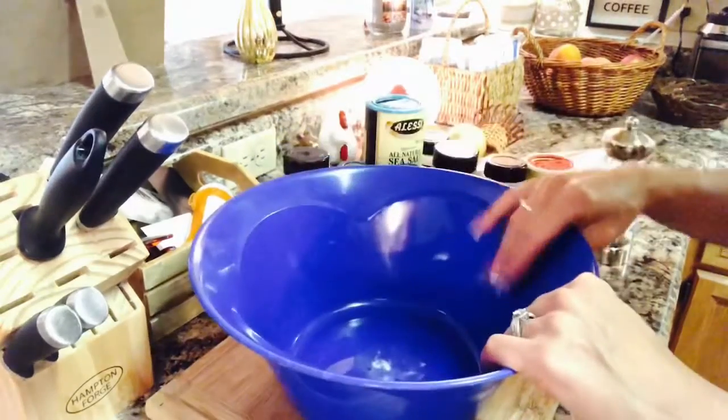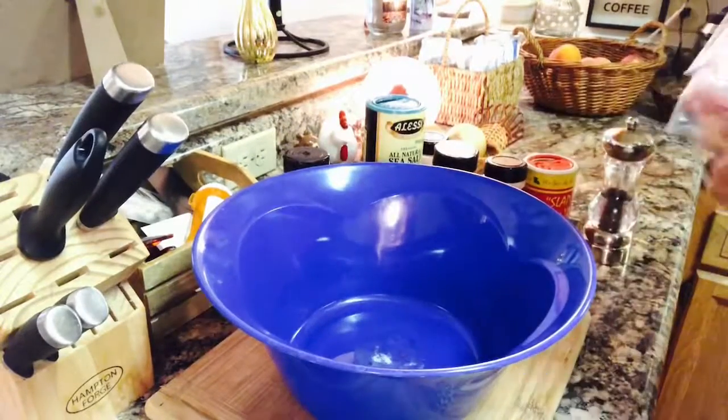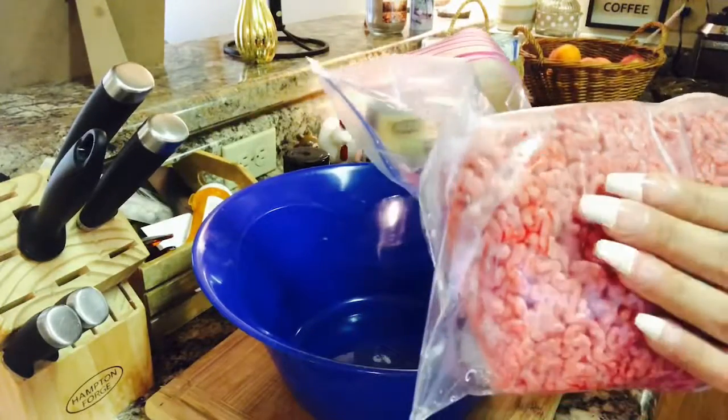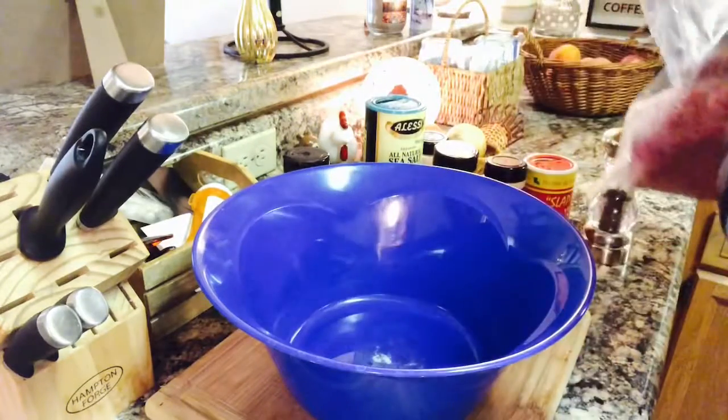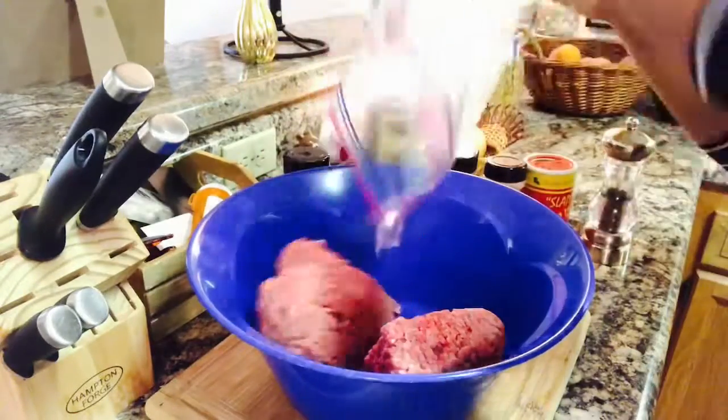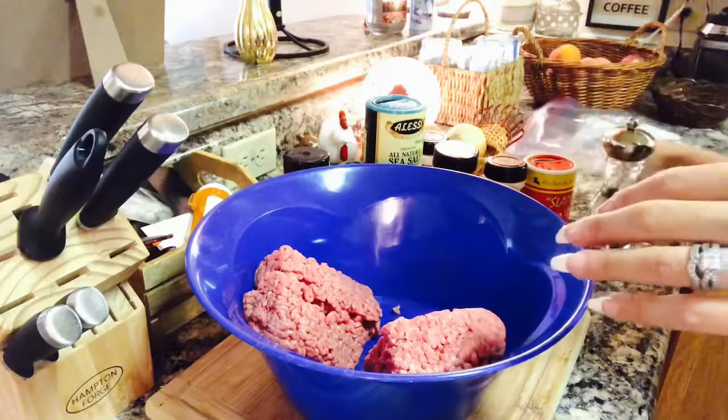This is my mom's recipe and it's one of my favorites that I just keep making. I love meatloaf — it's so tasty and you can pair it with anything. We're going to need beef. You could either use ground turkey, ground chicken, or ground beef, which I'm using right now.